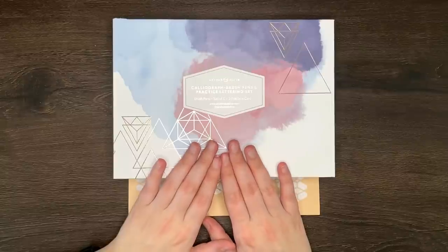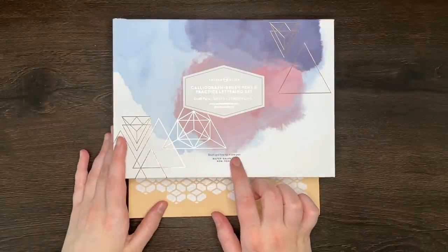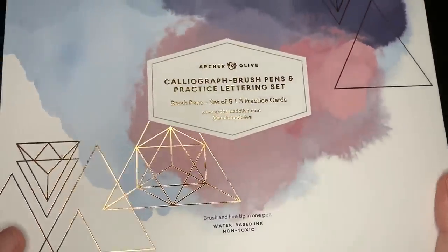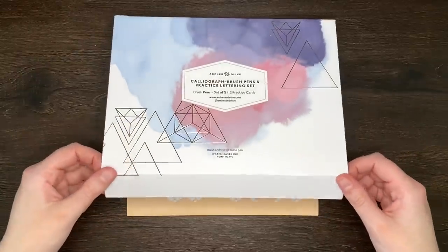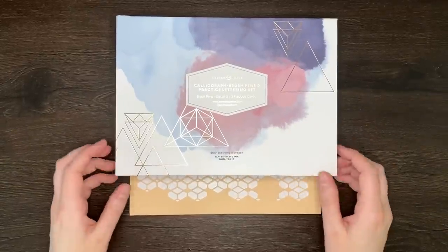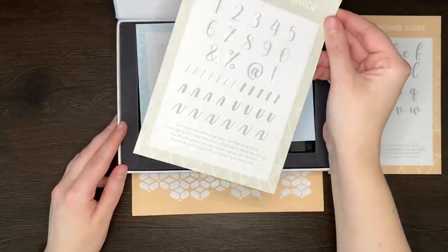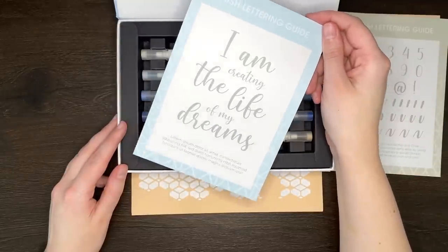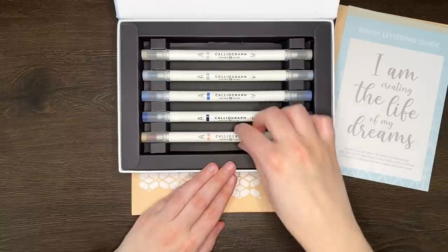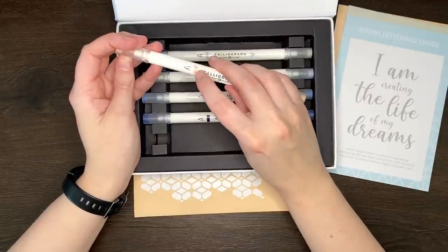Our next item is probably one of the most exciting items in the box. It is a brand new thing for Archer and Olive — these Calliograph brush pens. They have a brush and a fine tip in one pen, so double-ended brush pens. You can see here it tells us we've got a set of 5 with 3 practice cards, and they come in this magnetic box. Guys, even the box is pretty! Let's open it up and have a look at the colours. We have our brush lettering guide for letters, for numbers, and a brush lettering guide with a quote: 'I am creating the life of my dreams.' And here are the pens — oh they are cute! I like the see-through tips. And we've got the colour at the end of the pen as well.